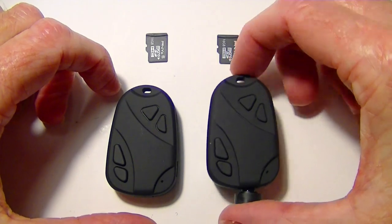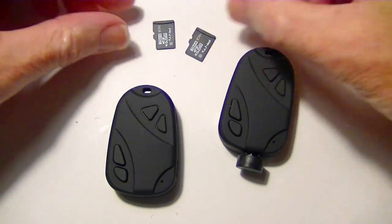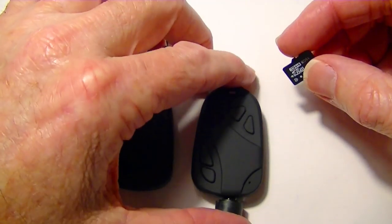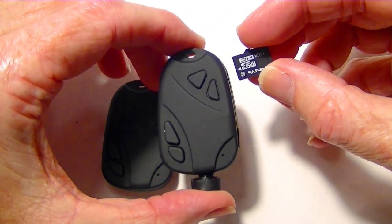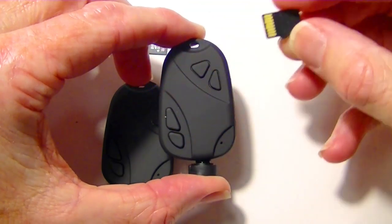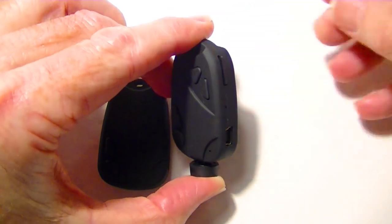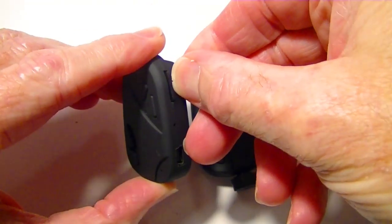Before we can take video samples, we need to get the memory cards in. I've got a couple of 16-gig micro SD cards that I got locally — these cameras did not come with any cards, but you can order them with it if you want to. According to the manual, the card has to go in upside down, with the buttons facing up and the card upside down. You slide it into the slot and press it in until it locks.